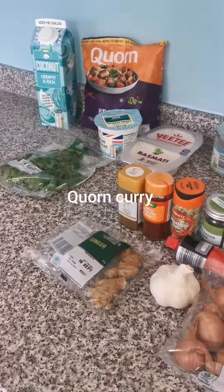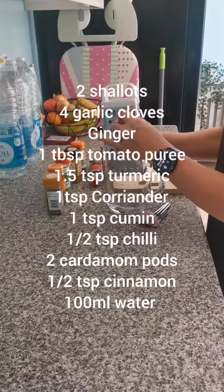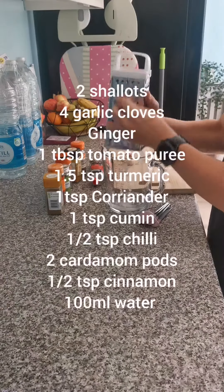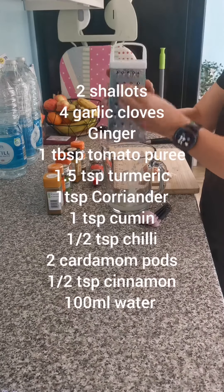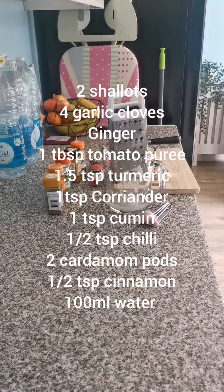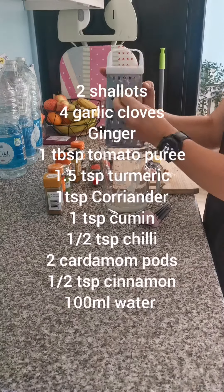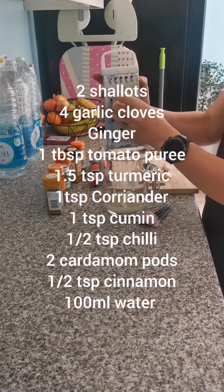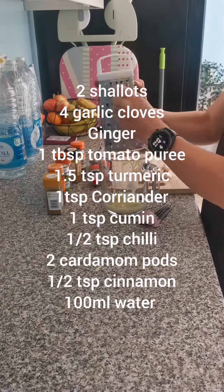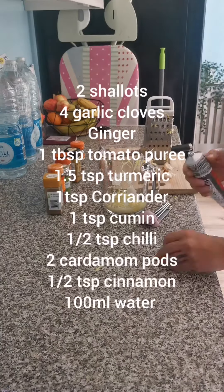I found this corn curry recipe but made a few swaps. For the paste, which you make first — if you've got a liquidiser it's a lot easier, but here I just grated in shallots, garlic and ginger into 100ml of water, then added some tomato puree and all the spices. This will make your paste or sauce for the curry itself.